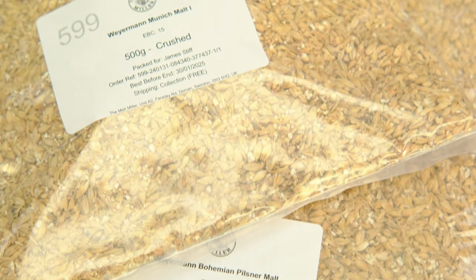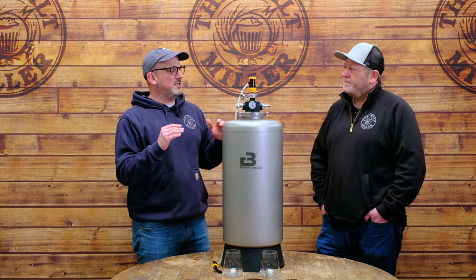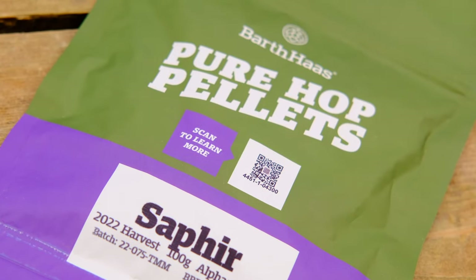The recipe used Weyermann floor-malted Bohemian Pilsner as the base malt — perfect for a German Helles — with 500 grams of Weyermann Munich One, making five kilos total grain bill. No dextrin malt or Carapils — just those two, keeping it simple to get malt sweetness and presence while keeping it sessionable. The wort had a really nice colour at the end of brew day.